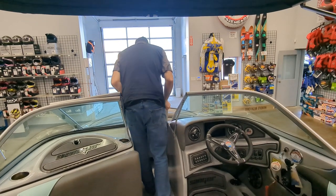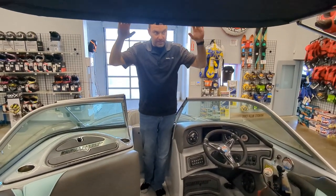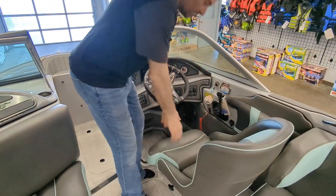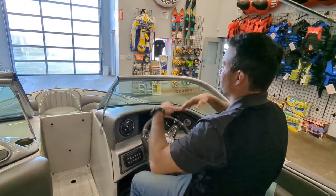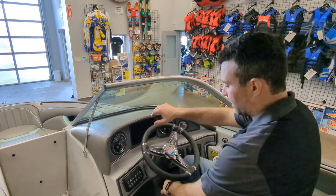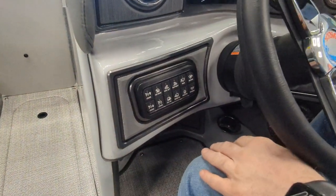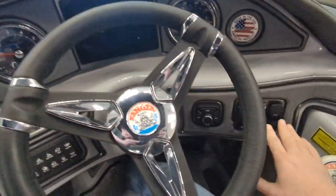Walking through the center, we've got the bimini — nice and big, nice and rigid, a lot of protection from the sun. At the driver's helm we've got the bolster seat, so as you're doing your water sports you can see above the windshield when your nose is up. Tilt steering, and we've got a full digital dash with analog gauges that also display on the dash if you want. All the manual override switches, and stereo control on the side as well as on the dash.